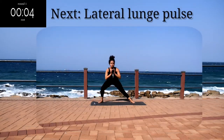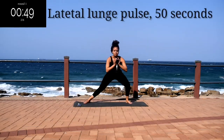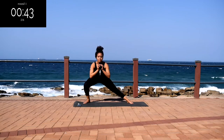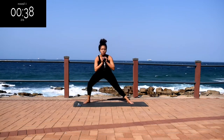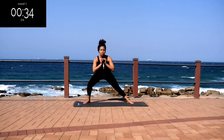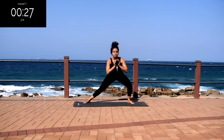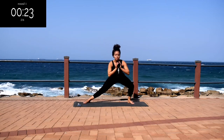We've got a lateral lunge pulse. You're going to lunge from side to side and pulse two times at the end. I am using a gumball for this workout, but you don't have to use it — this is there to just intensify my workout. If you like my videos, please remember to hit the like button — it really helps my channel grow.